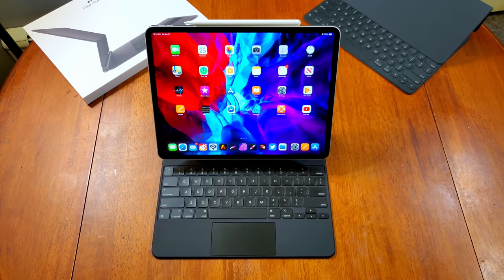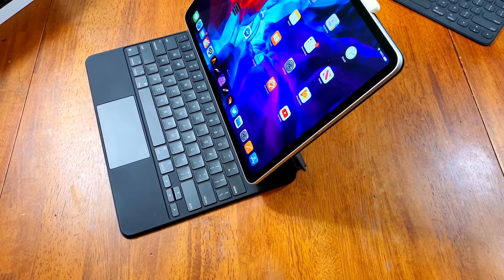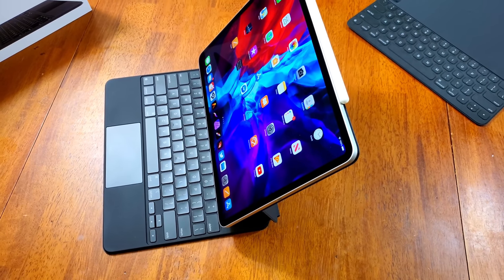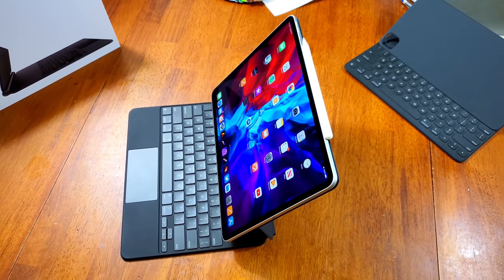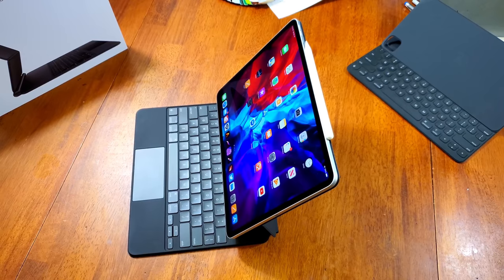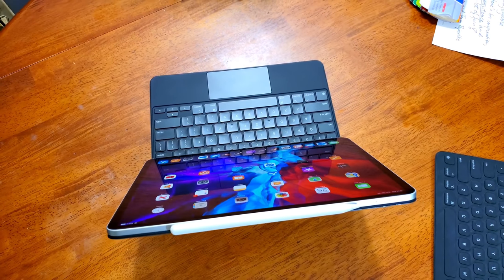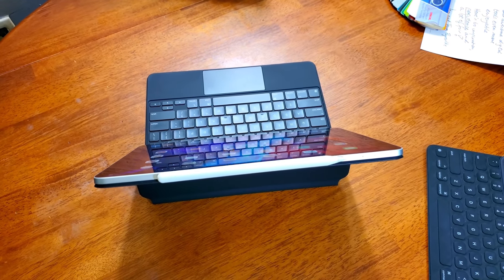I normally don't do this, but I saw some of the early videos of the keyboard and after seeing them I was absolutely convinced I would be instantly returning it. I came really close to canceling the order, and I'm really glad I didn't. I think some of those early videos were a bit misleading and didn't accurately represent the entirety of the Magic Keyboard. It really turned out to be the complete opposite of what I expected.